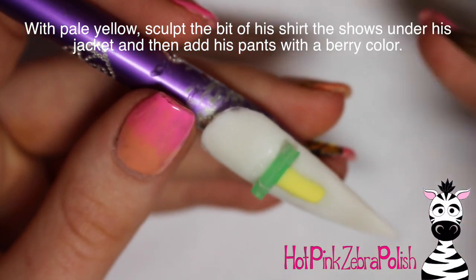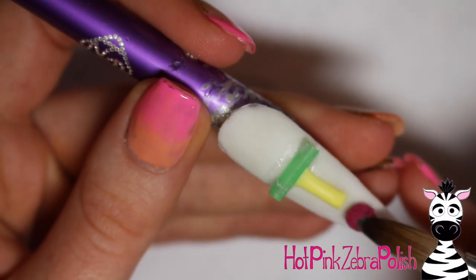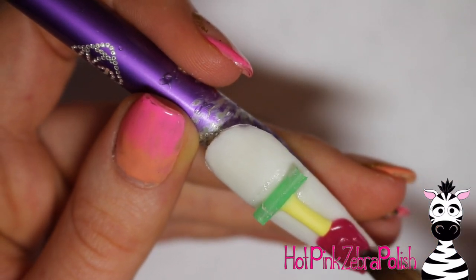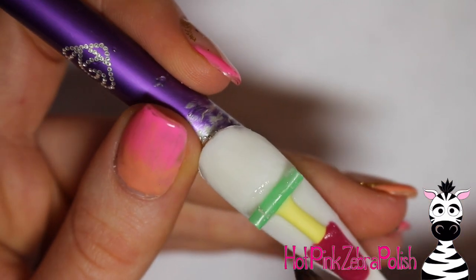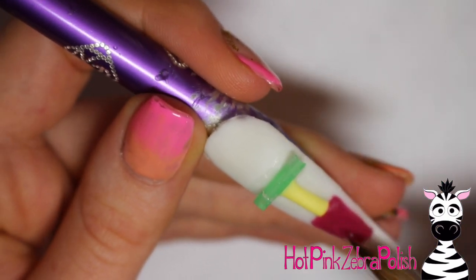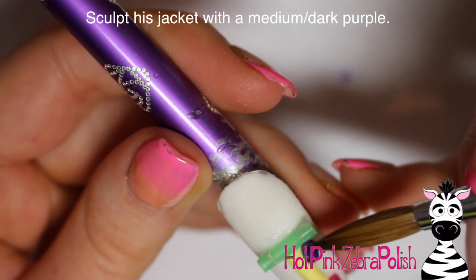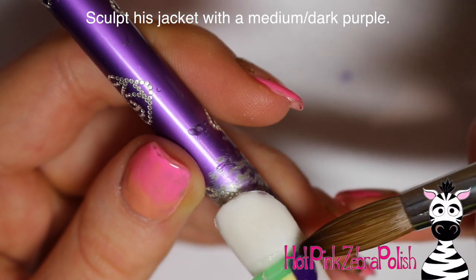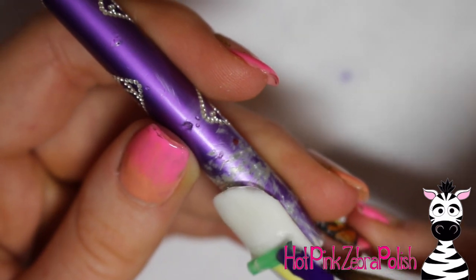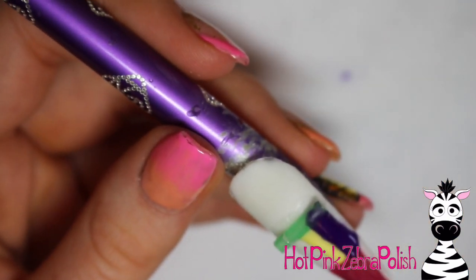Now I'm sculpting the shirt inside his jacket — you have to sculpt him from the inside out, starting with the farthest thing back. I went with a pale yellow for the shirt. Then I take a berry color and sculpt his pants — I went with a burgundy. I didn't want him to all be one shade of purple, so I sculpted the trapezoid shape for his pants and split it down the center for the two legs. Now I'm sculpting his jacket, which goes over the top of his pants and waistband — a dark purple, because to me that's so much more fun than a black jacket.